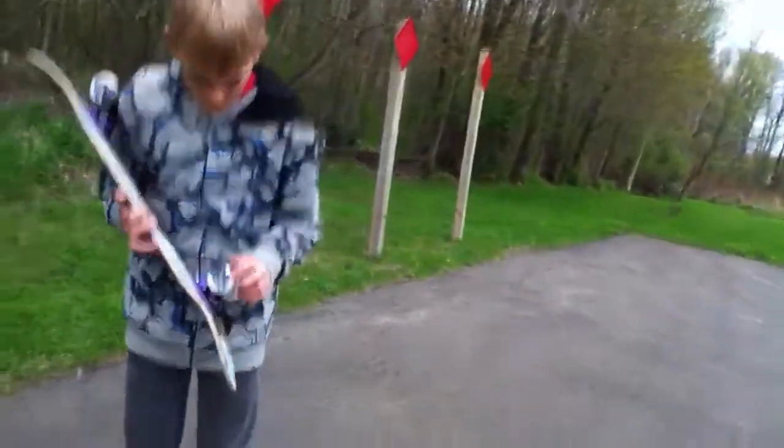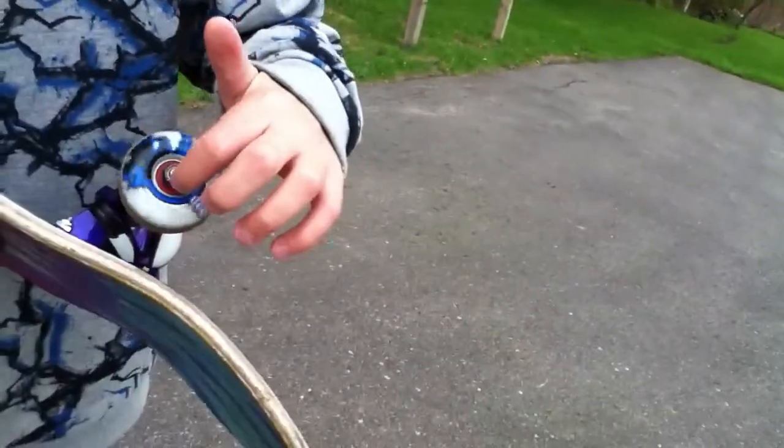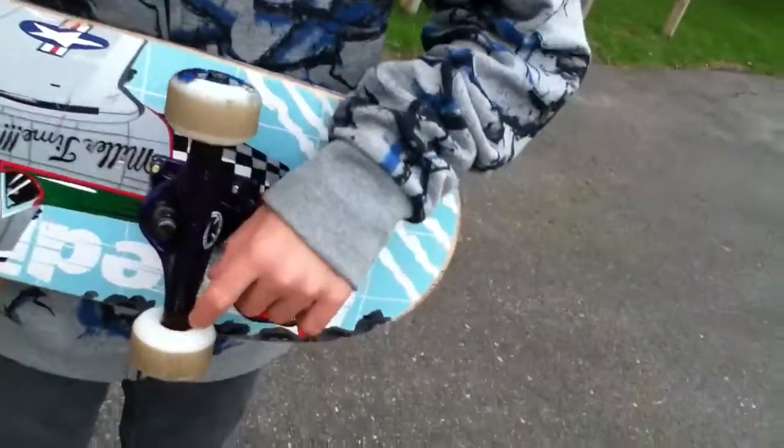Right here you got the trucks. They're on the inside — those red things inside the wheels. They're also in the back of the wheels.